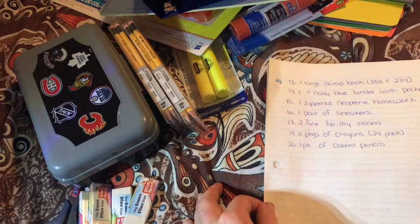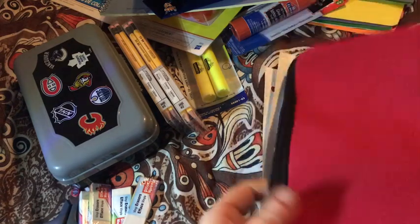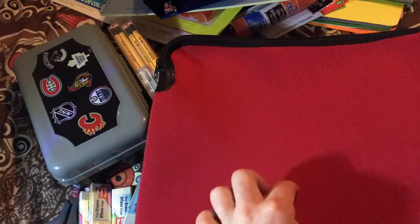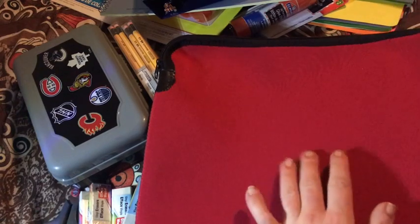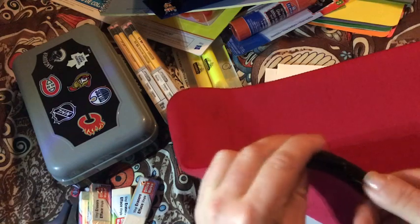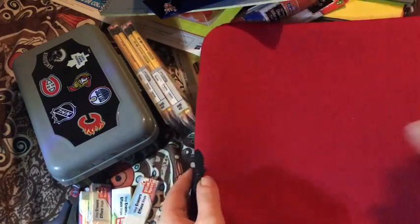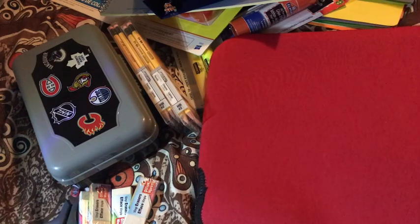The next thing we needed was a zippered neoprene homework bag, which was a lot easier to find than I thought it would be. I went with red — it's my son's favorite color. Usually they will have their agenda in here, as well as their homework duo tank folder and their reading folder. They have to read and record what they read each night, and usually that comes home in this bag. This is actually a neoprene laptop bag, but I figured it would do — I don't think they label them homework bags at the store.